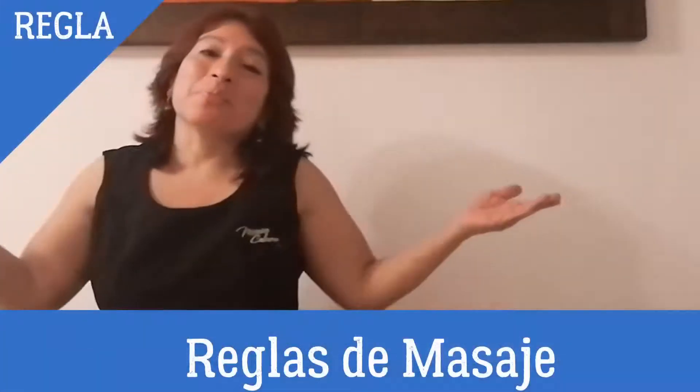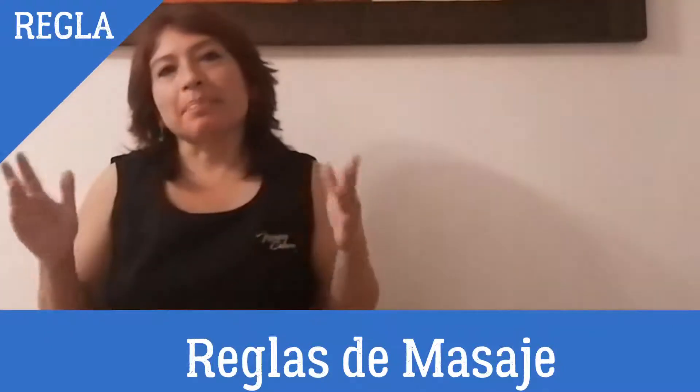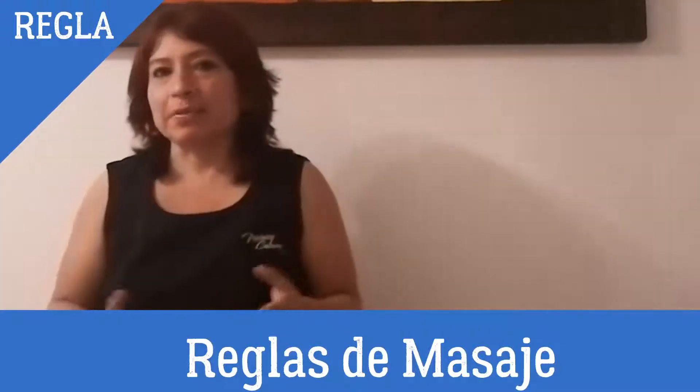Hola equipo, ¿cómo están? Soy Mónica Cabrera de Spa Mónica Cabrera y el día de hoy vamos a empezar con las reglas que intervienen en el trabajo de un masajista profesional.